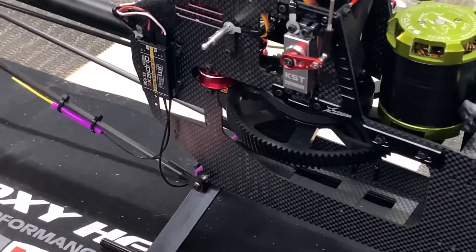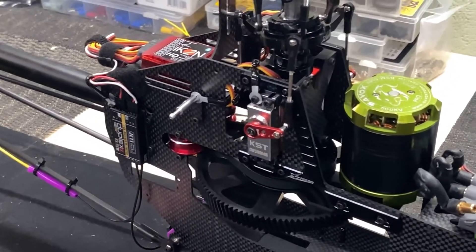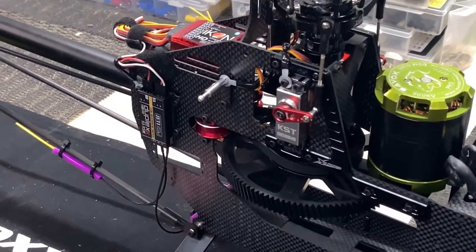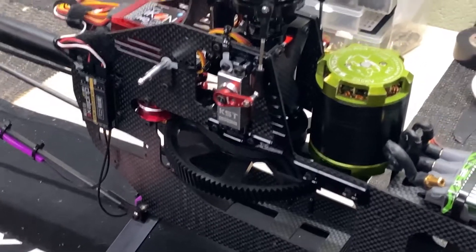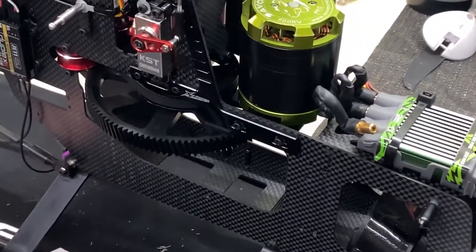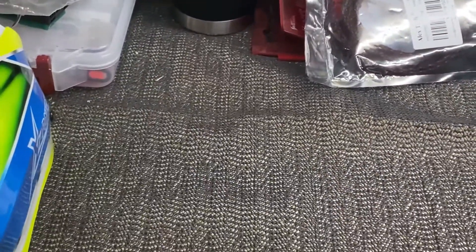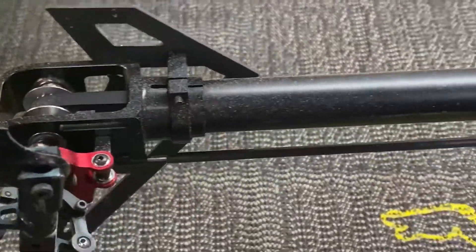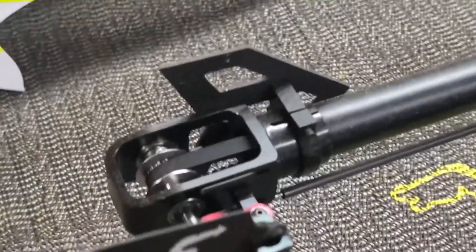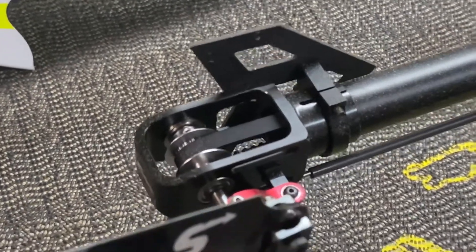I didn't really like the way that looked, so I've got something coming in the mail — supposed to be here Saturday. I'm going to try to make something plug-and-play; maybe do a follow-up video on it. I made it myself — maybe I'll sell them, I don't know, we'll see.